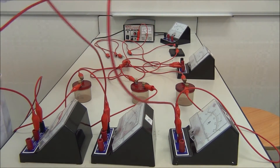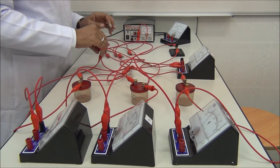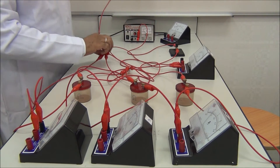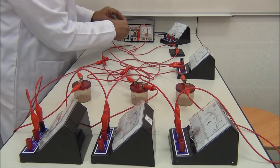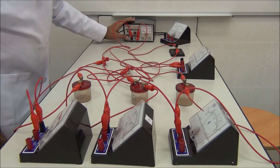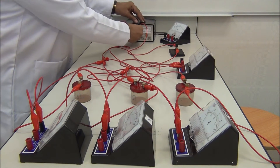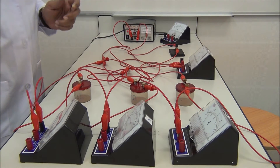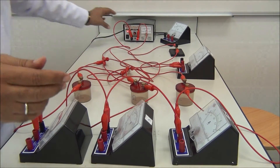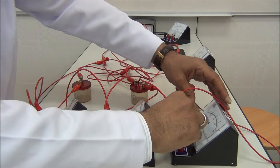One wire to the power supply for each one. Check proper connection, clean the wires. Now we connect this one to the negative power supply and switch on to check. This one is working, but this one is working with the negative, so we just switch the wires — switch off and exchange the wires.